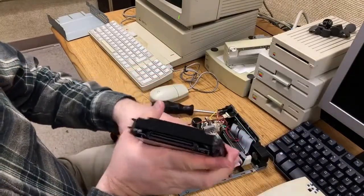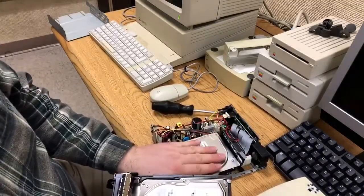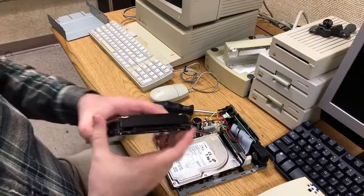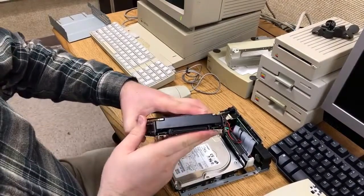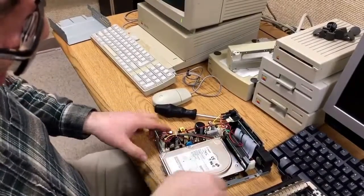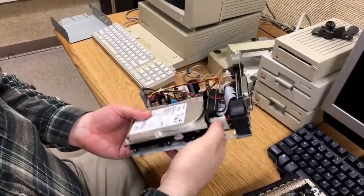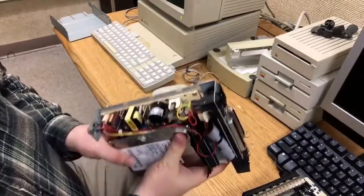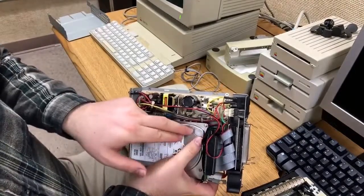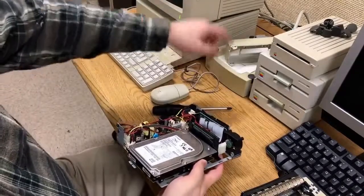What I've done here is I'm just taking this drive, putting it in this chassis, and then there's a little adapter card that plugs into this SCA connector — this 80-pin thing — and it's breaking out from this to have the power and the data go in. There are also additional jumpers to set the ID so that it can have the proper ID in the chain of devices.